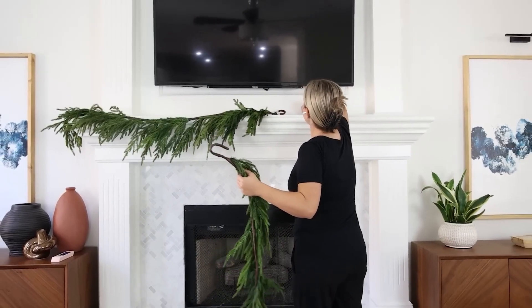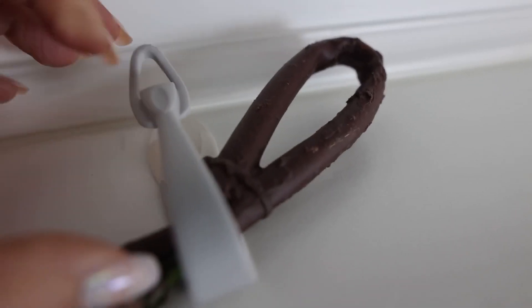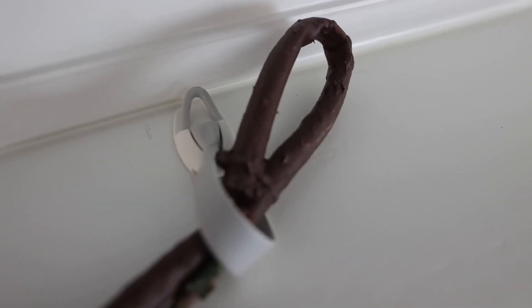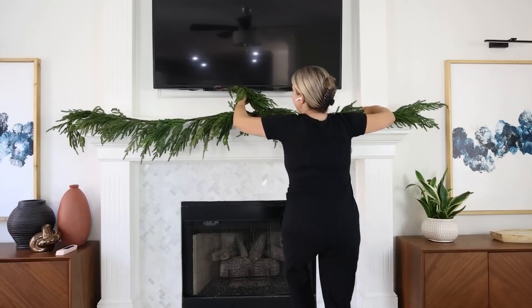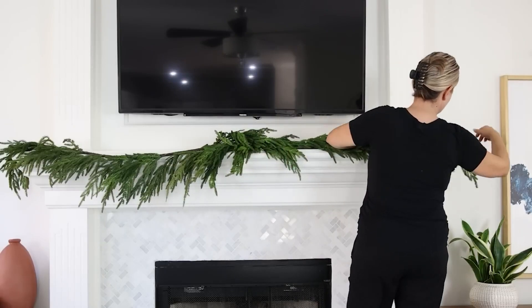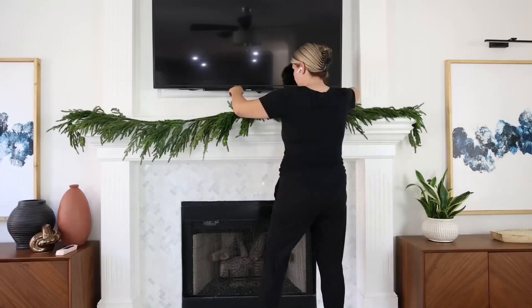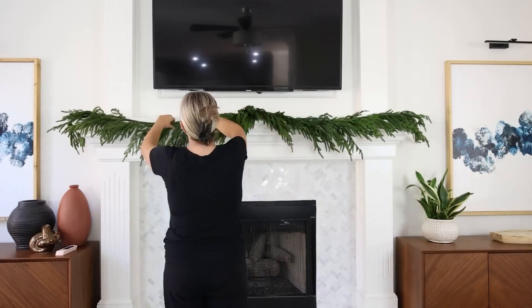To add them on there, I have these new hooks that I'm trying out this year that I think work awesome. They're command hooks that actually wrap around and hold the item in place — they're actually made for holding cords together, but I think they're going to be great to really hold my greenery in place. I take a lot of time to make sure that the greenery is even and that it's hooked and secured in place.